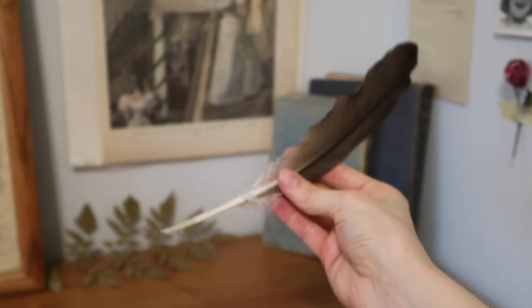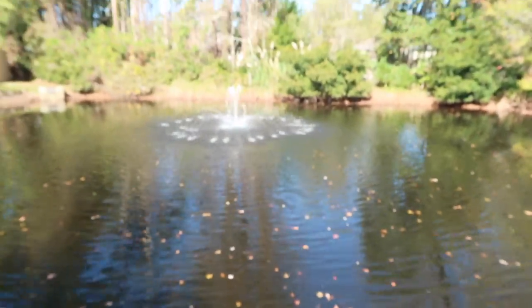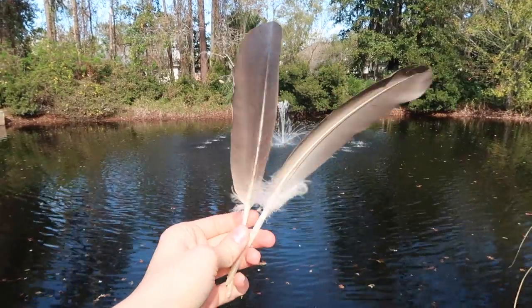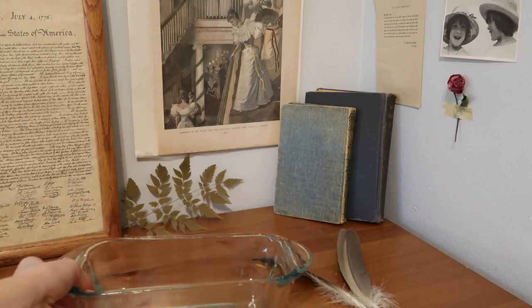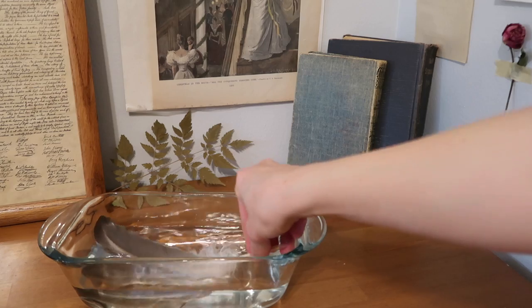Project number one: a quill is of course made out of a feather. To acquire one, I took a little midday field trip to the dilapidated little pond in my neighborhood where a lot of geese hang out and found a few to use for this project. Once returning back home I needed to clean them, so I grabbed a bread pan and poured in a mixture of half vinegar and half water to soak those feathers in.